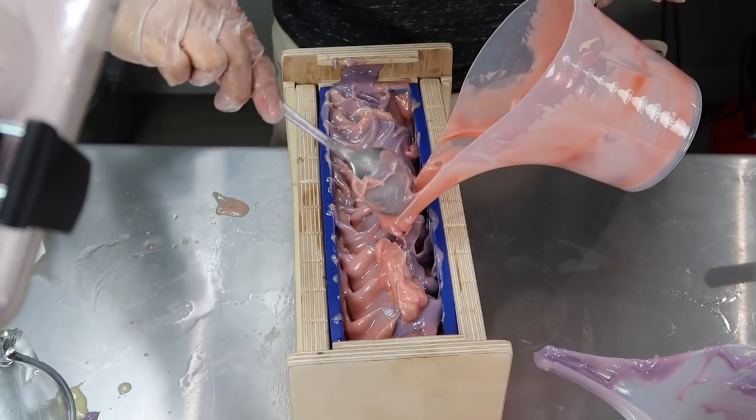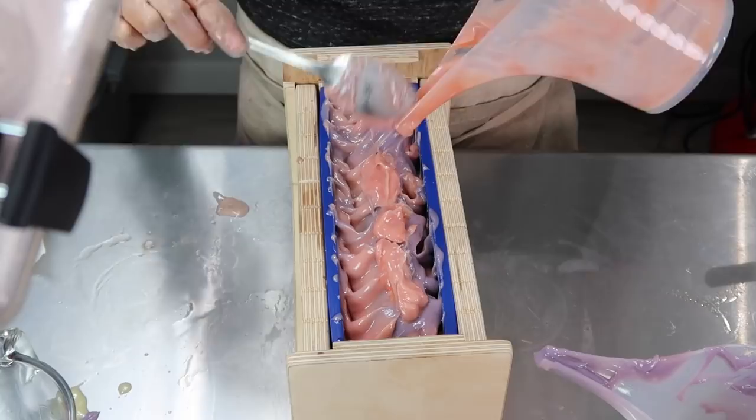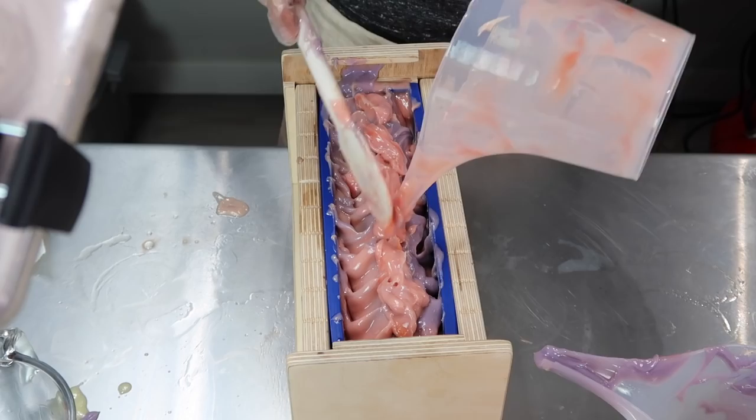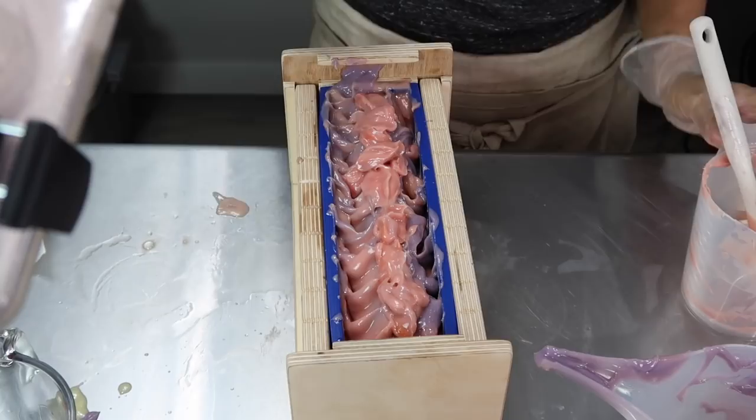By the time I got to the very top of the mold, I scraped out as much soap from the containers as I possibly could. I remembered to save some soap in one container to do my signature sorority tops, and I took a spoon to make waves and start texturizing. With these new containers the thin spout made it hard to get all the soap out, but I did the best I could.